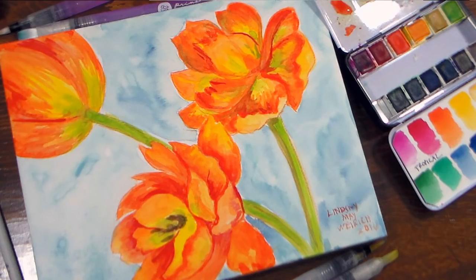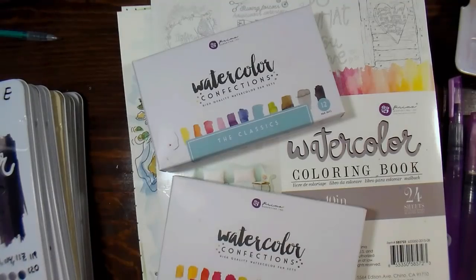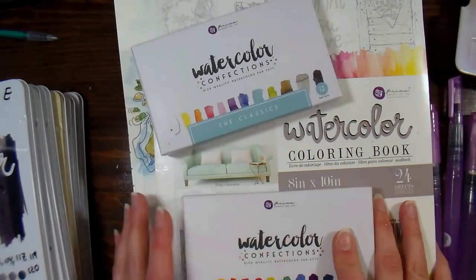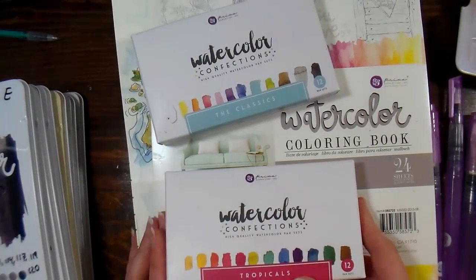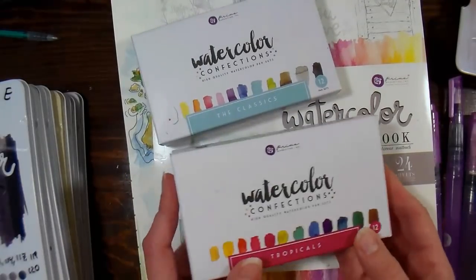Hi there! Lindsay here, the Frugal Crafter. The other day I did a haul video and asked you what you wanted to see me review or use first, and by and large, by far, it was the Prima watercolor coloring book and paint, so that's what we are going to check out today, and there'll be a little painting tutorial for you too, which will be kind of fun.